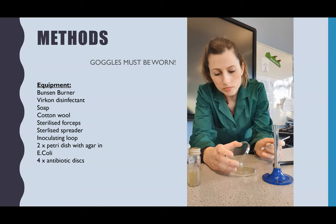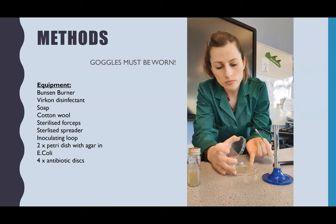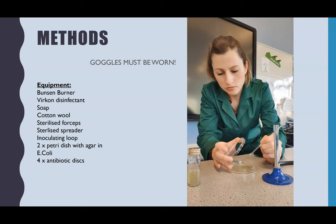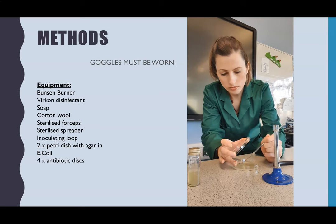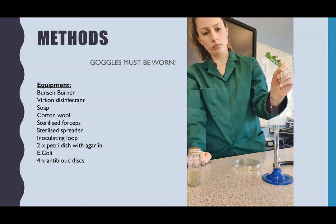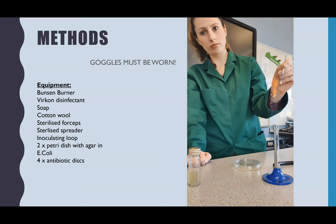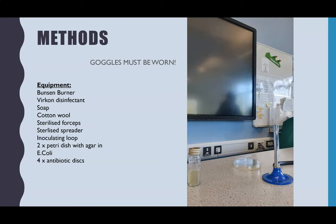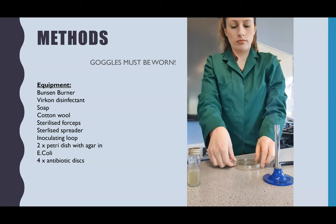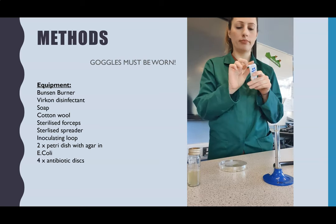Working near the Bunsen burner with the lid tilted open, I'm doing my streak plate as quickly as possible. Once finished, the lid goes on and then I sterilise the inoculating loop again to kill the E. coli before putting it onto a surface. Finally, tape the lid on so it doesn't fall off — but don't tape it all the way round, because you want oxygen to be able to get in.